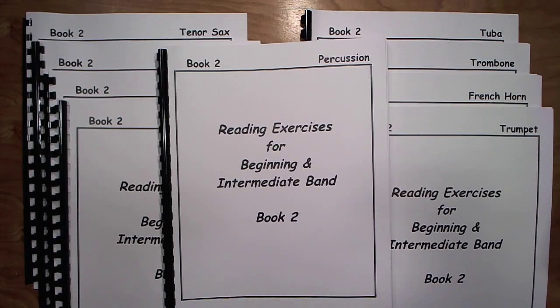I've been using these exercises for over 10 years with my band and they make a huge difference. We cover more ground and play more songs than we ever used to play, because the students' reading skills are so much better from practicing reading skills with this book. Thanks for checking it out, and good luck!